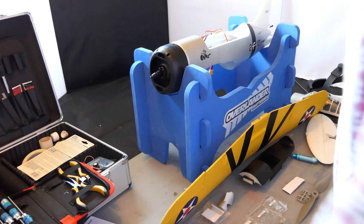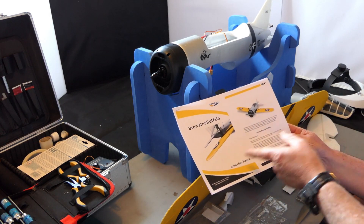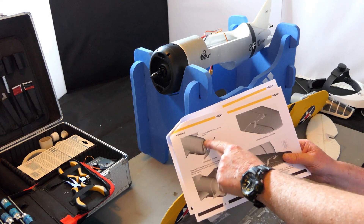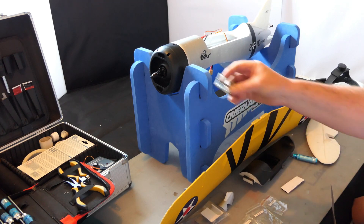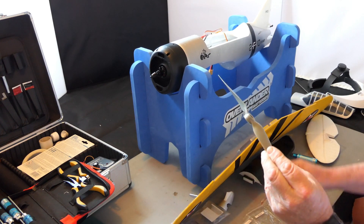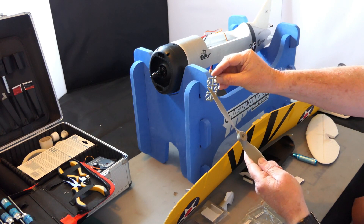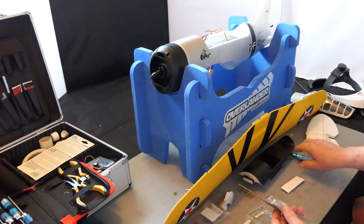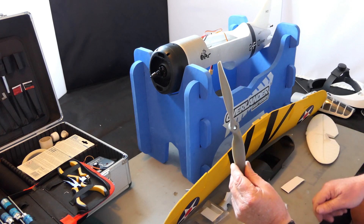Hi everyone, you just caught me just about to start putting the Brewster Buffalo together. I printed off the pages from the Hobby Zone website. The first thing they say to do is put the prop on. I haven't done that yet, but I've got it ready. These props are like an APC prop but not an APC clone. I had to use one of the rings, push it in the back, but it wouldn't quite go over — just too tight. I've just finished reaming that bit out and it fits perfectly. The prop's good to go but I'm not putting it on yet.